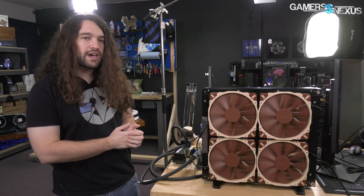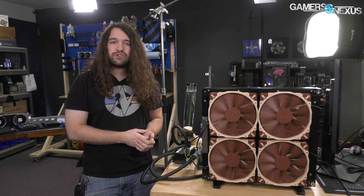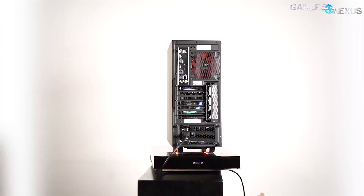Not something crazy like dry ice or liquid nitrogen. So we went with something that you can fit inside of a computer case, provided you remove all other components in the case.